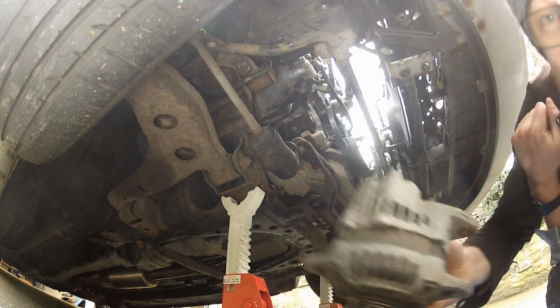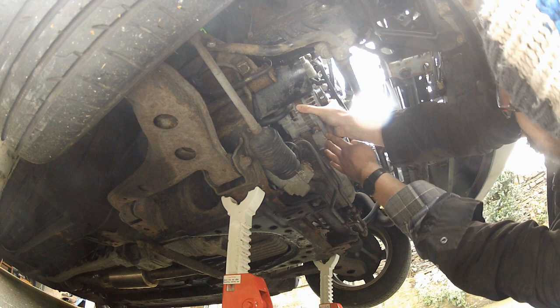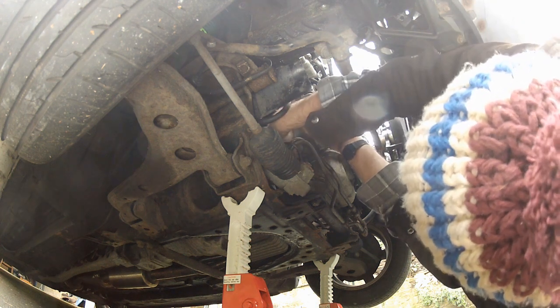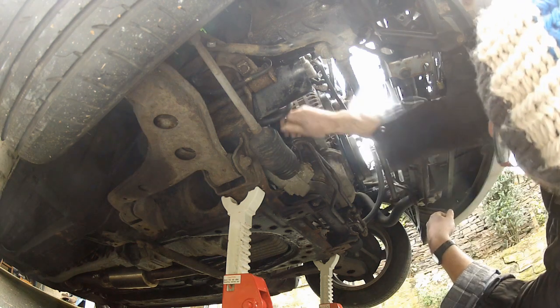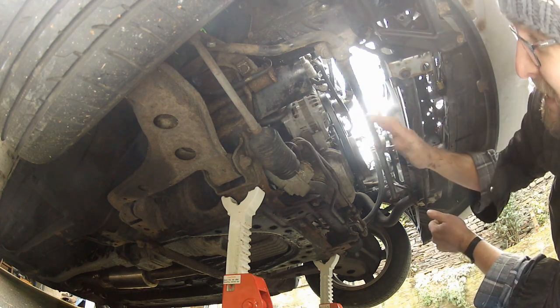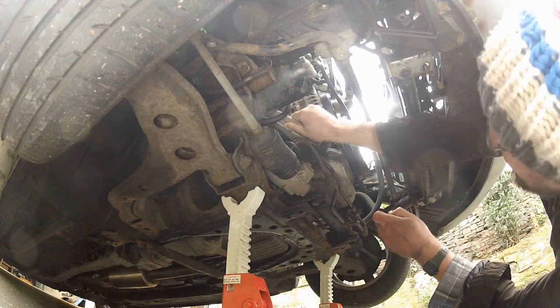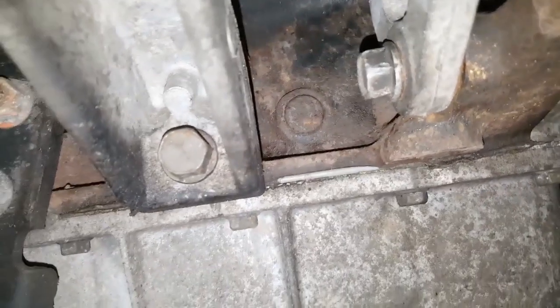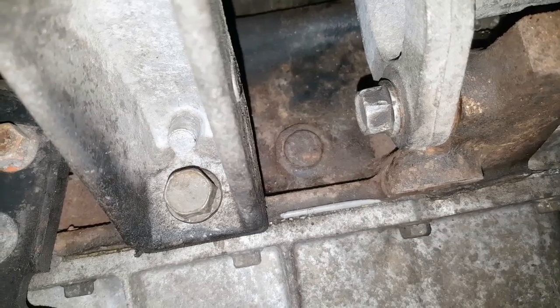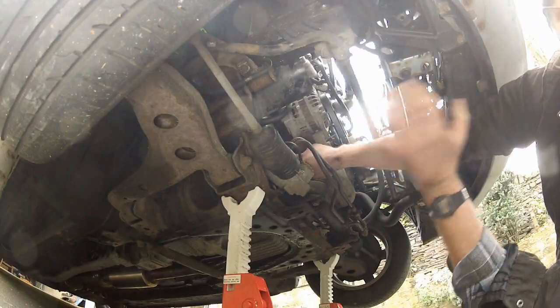Now let's get this replacement alternator installed into the engine bay. Back under the car, same process in reverse — maneuver it into place and get the lower bolt in. Lower bolt's back in, just nipped up. Next is the intake support bracket; a lot of people skip this, but I think I've annoyed the car enough for one day, so I'm putting it back. Both the lower pivot bolt and the lower intake support bracket bolt are just nipped up for now; I'll torque them down once everything else is installed from the top.